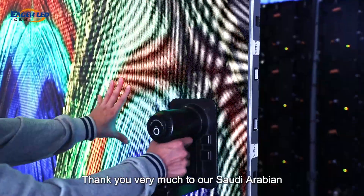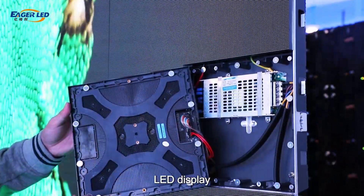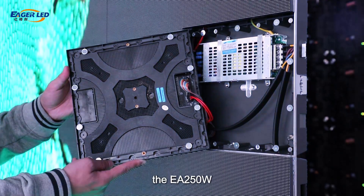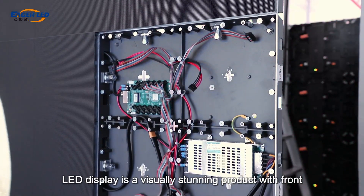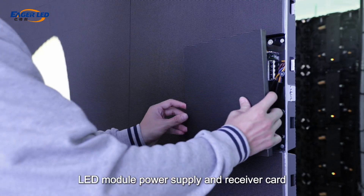Thank you very much to our Saudi Arabian customer for choosing our EA-250W LED display. The EA-250W LED display is a visually stunning product with front LED module, power supply, and receiver card.